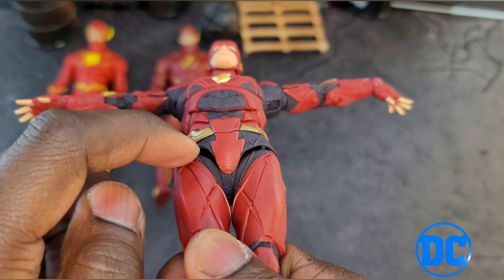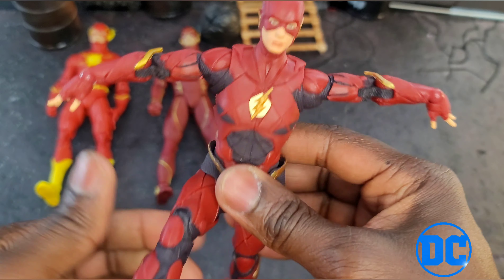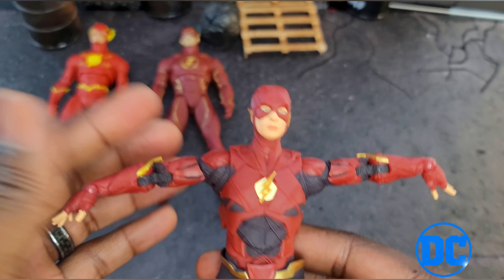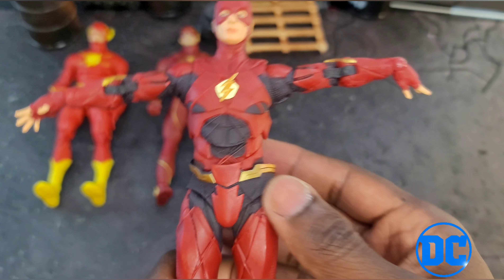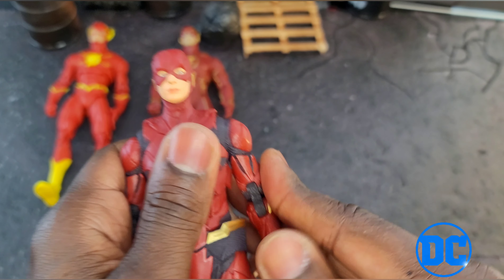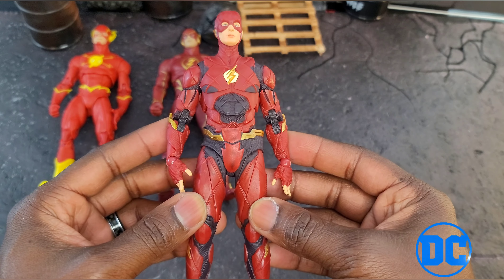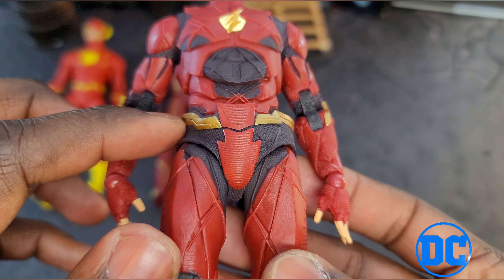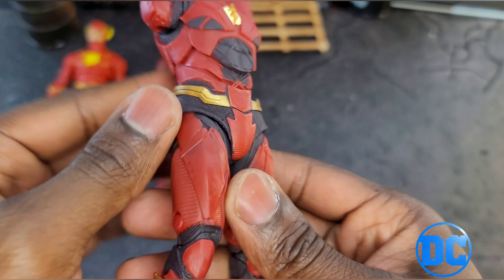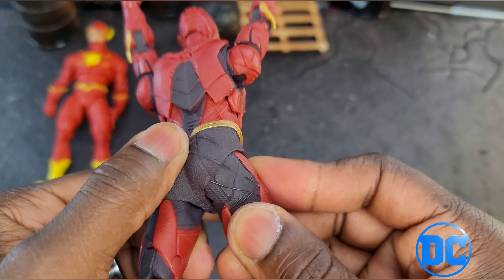You can see how it's wide open right there, and that's because his leg was up in a running pose in the package. So if you are a toy maker and you happen to come across this video, please tell them not to pre-pose the figures. Put the figure in the box in a neutral position, especially if parts of the figure are soft plastic and can easily be warped or manipulated just by pressure or being held in a pose.